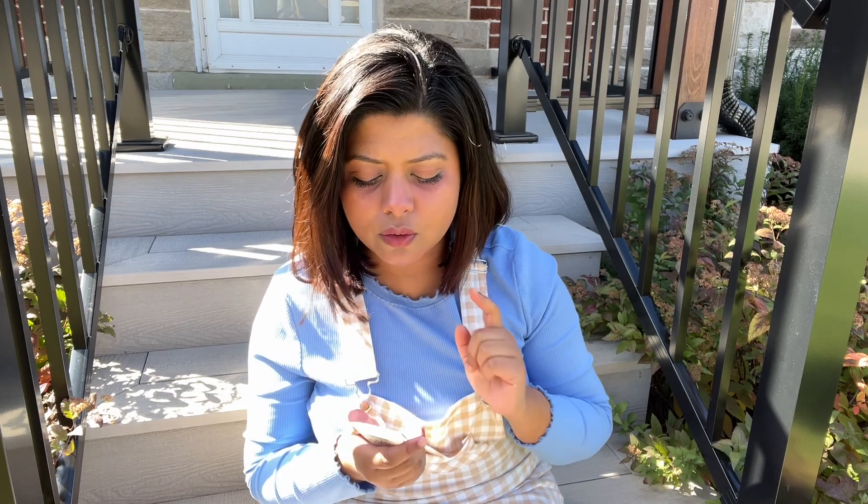Firstly, there are physical sunscreens and chemical sunscreens. In my previous review video I talked about this in detail. If you want to know about physical or chemical sunscreen, I will add a link to that video.